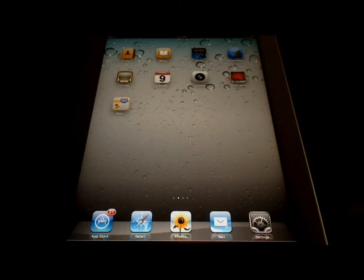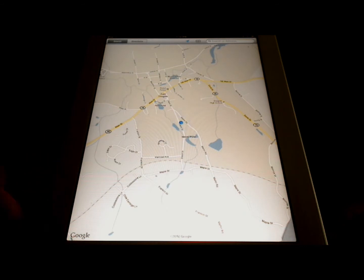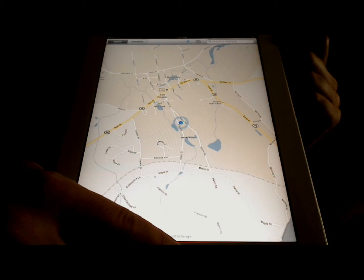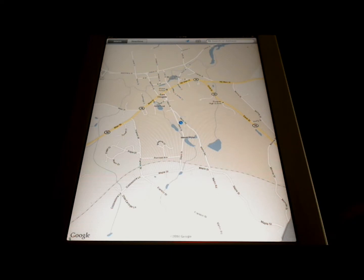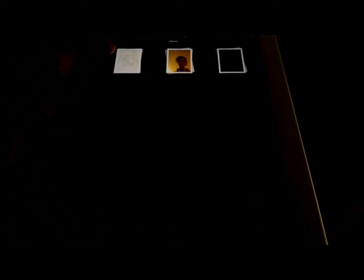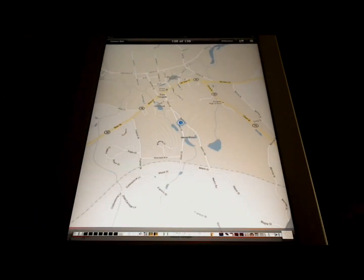First I'd like to show you how to capture a screenshot. So let's say I'm looking at a map, and I want to save it as an image in my photos. To do that, I'll press the home button and the power button at exactly the same time. When I do that, the screen flashes white, and the image is captured and stored in the camera roll album in photos. So now when I go back to the home screen, I'm going to my photos, and here's the camera roll album. I touch it, and here's my picture.